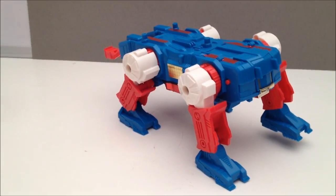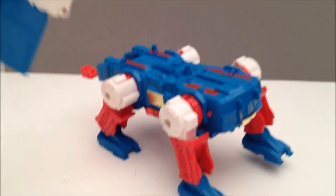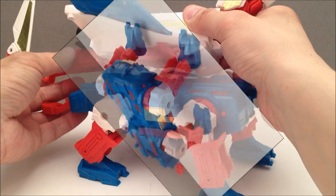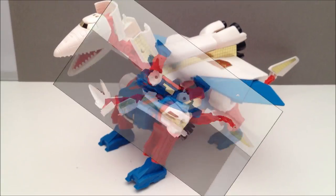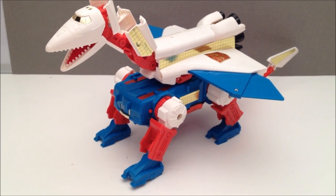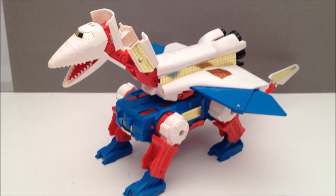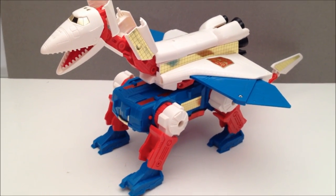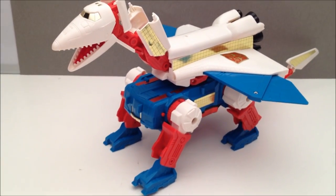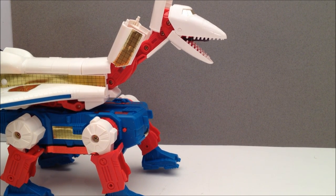Or his walking pteranodon mode, where you fold his legs up like such and then plug him in — he's got three ports here. And now that's the Sky Lynx we all know. Overall, I say any G1 enthusiast must have a Sky Lynx. Right now if you do a little digging I think you could pick this guy up for about 50 bones brand new, so not a bad deal for as giant a transformer as this. But before I let you guys go, I know what everybody came to see and I'm not gonna let you down.